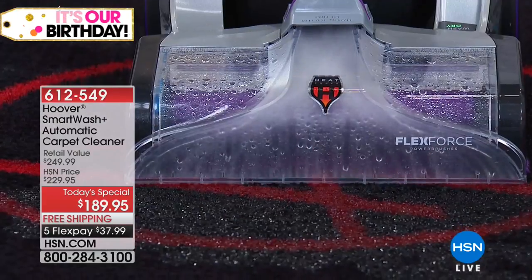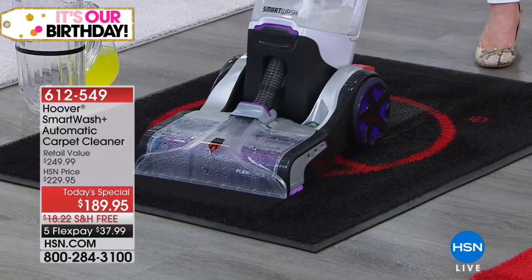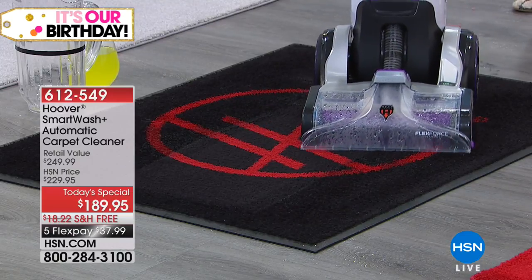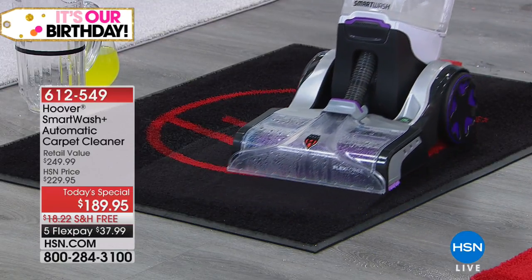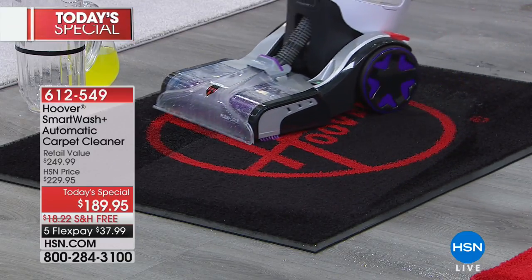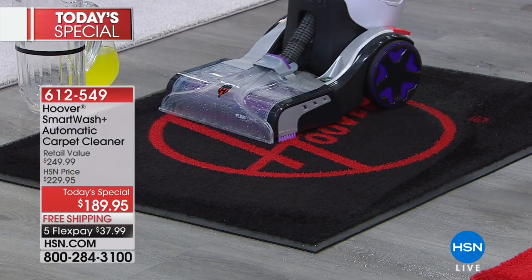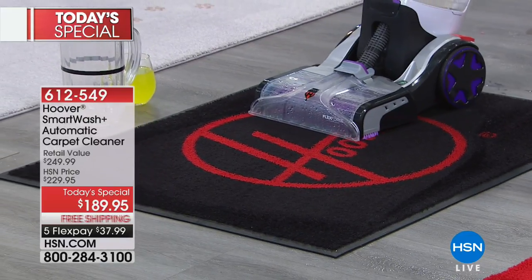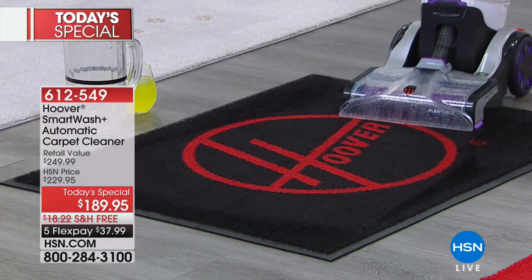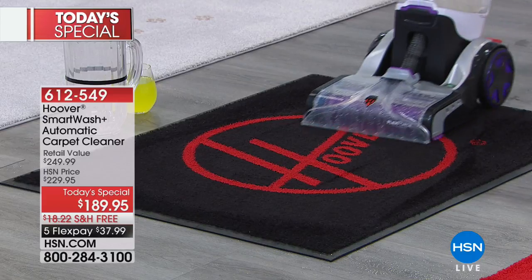That is what, when you think of Hoover, you know you are going to get incredible suction power. A lot of us buy Hoover vacuum cleaners for that exact reason — so that you're getting down in the fiber of your carpet and getting all of the gunk and the sand and the dirt and the things that are breaking your carpet fibers down. Think about that the same way with your carpet cleaner. Hoover is the number one name to do that for you.